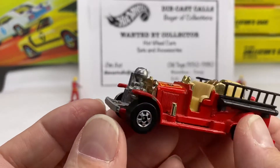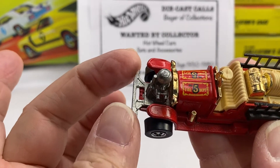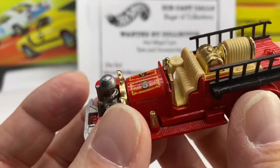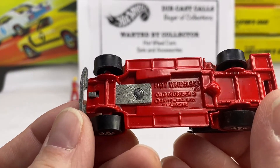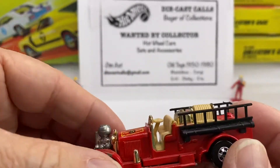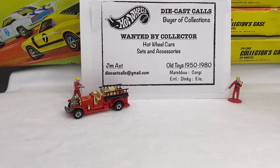This particular Blackwall era model shows some wear on certain vulnerable points. The fenders are sometimes very vulnerable to wear, as well as the corners and sides. You can see a little bit of wear on the side. Also the fenders, the bumpers in the front — sometimes those are vulnerable to being broken off. So there's old No. 5; it is a Malaysia base and says 1980 in the casting. I'm going to put these all together as we take a trip down memory lane.